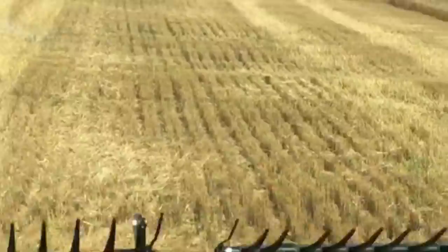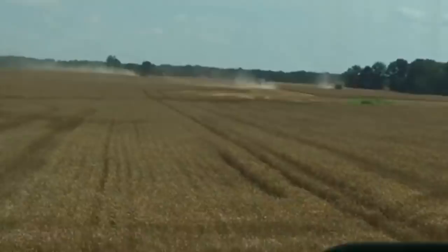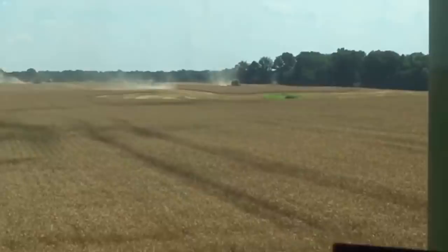We're going to kind of get in line here with a couple of the other big Class 9 combines. I think we've got a 790 and a 690 out there ahead of us. You look out the side window and you can see the dust coming up from the other combines. Let me count them — one, two, three, four, five, and we're number six.